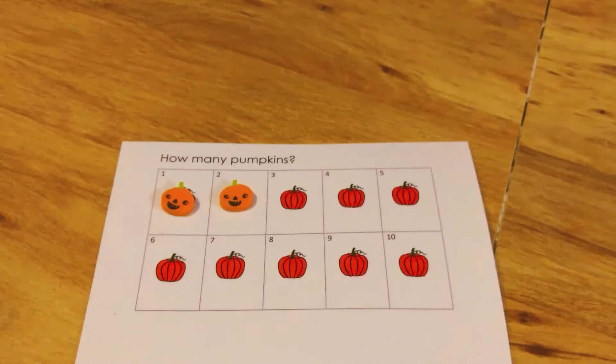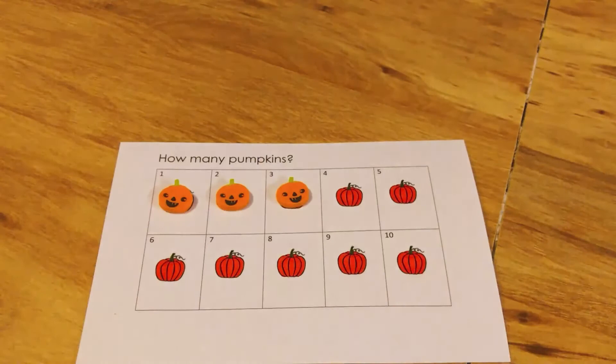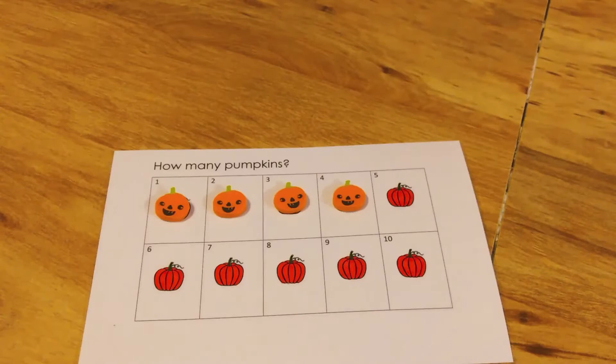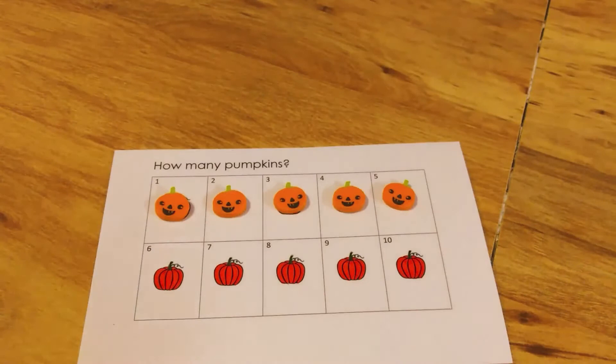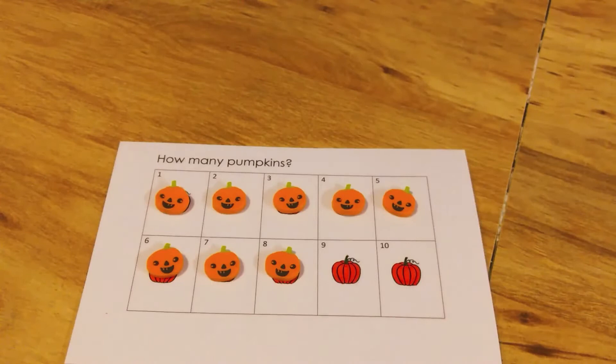The math skills you can work on with this include one-to-one correspondence, where they touch the object one at a time as they're counting. Another math skill is number recognition — noticing which number they're placing their pumpkin in. And then of course rote counting, which is just being able to count one to ten correctly.